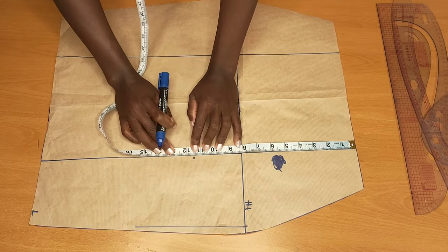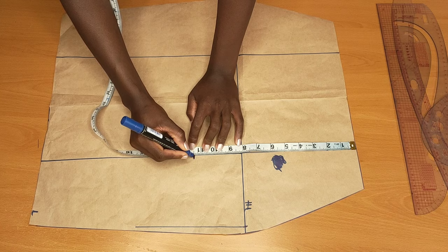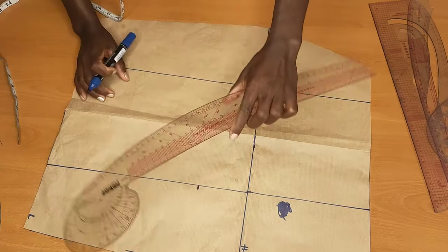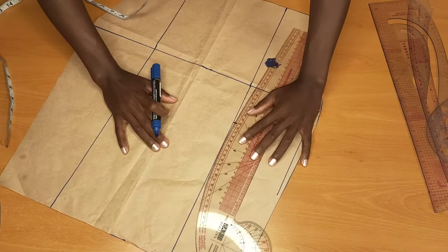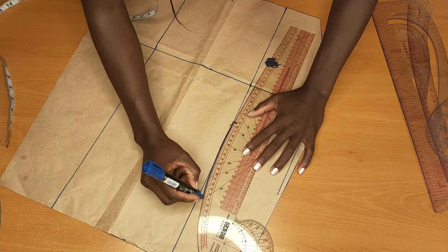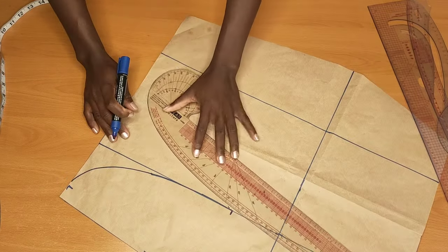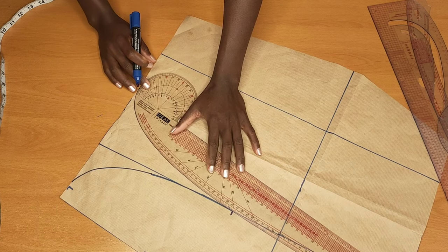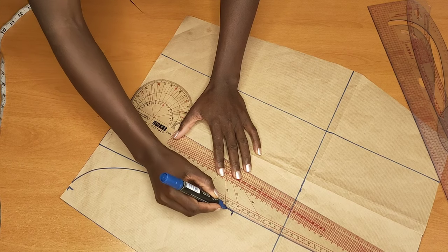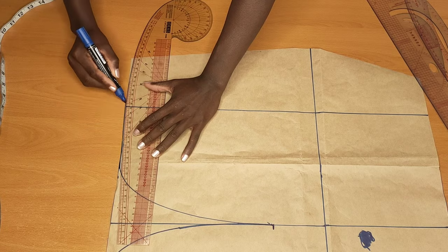I'll measure from the waist to where I want my slip to start from — you can measure your desired length. After coming down by 11 inches, I'll take my curve ruler and place it like this and connect that up. I'll do the same thing to the other side depending on how open you want it to be — I just want mine to be slightly open. Then I'll go ahead to cut that up.